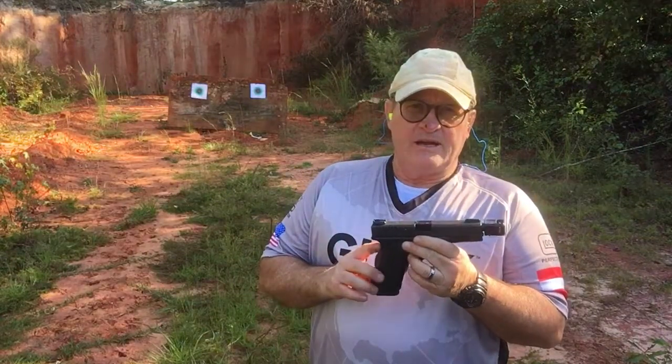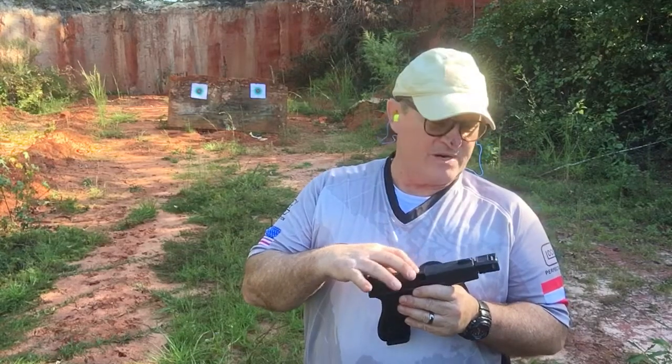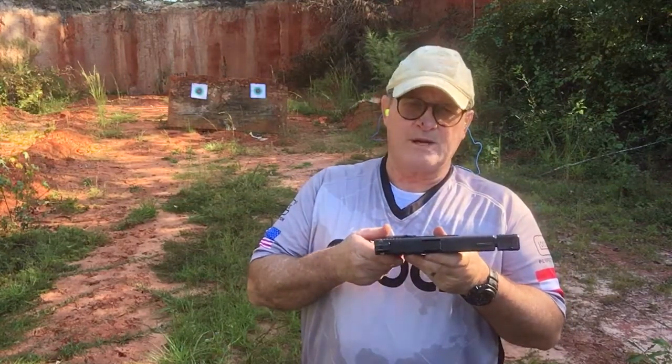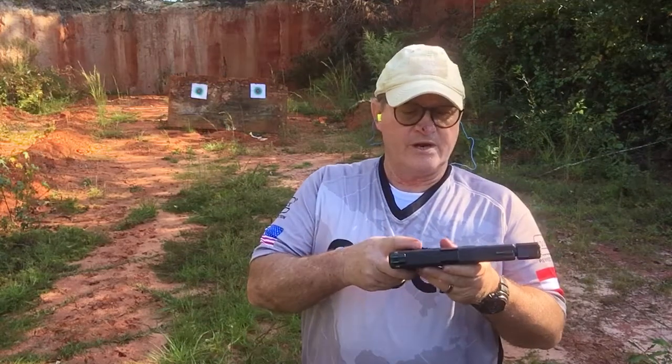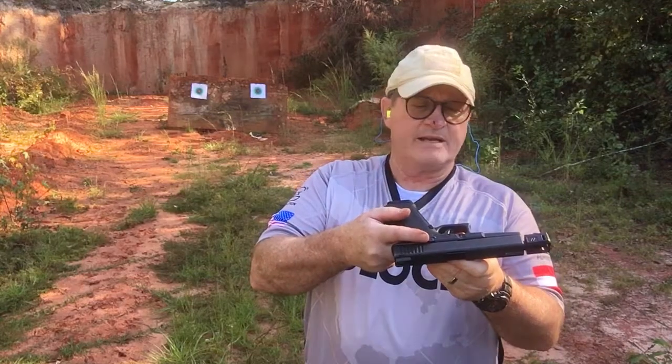Today we're shooting the Glock 17 ZevTec Match Barrel Threaded, ZevTec Compensator, TruGlow Tritium Fiber Optic Sights. The only other modification is the extended magazine release that I like.